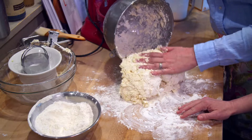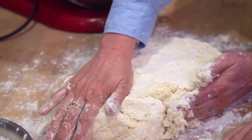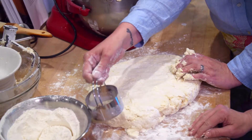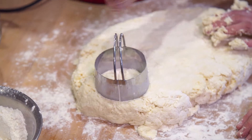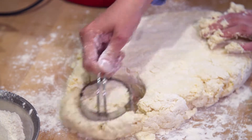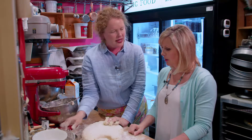When our dough is perfectly mixed, we lay it out and press it. It's really light and fluffy. It's now time to cut our dough into biscuits. We dip it in flour, and then the trick is not to twist it when you press it down — you just want to go straight down. Because if you twist it, it's going to seal the sides and they're not going to rise as high.